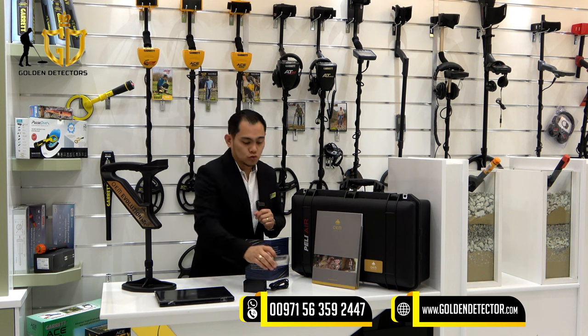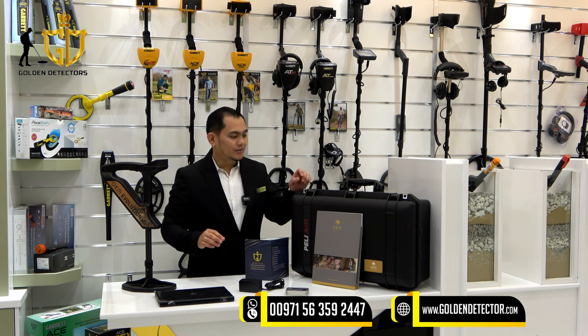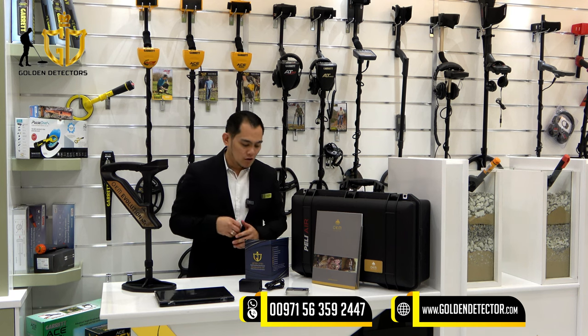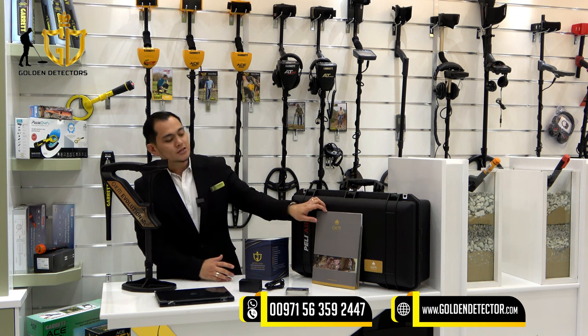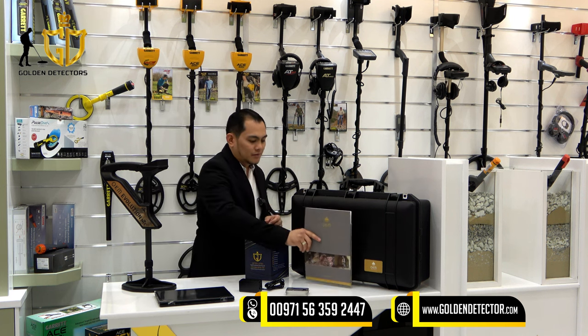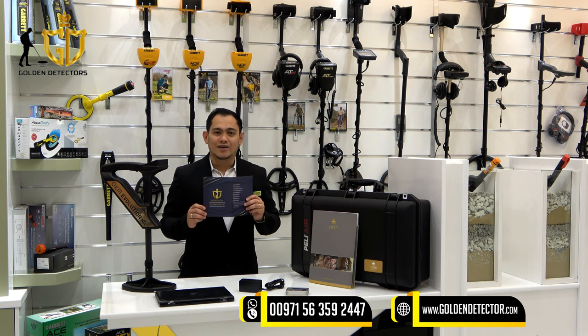Inside the USB is the 3D Visualizer Studio software. This is the charger for the main unit. And this is the pelican case for protection of the device. Inside this folder we have the catalog and warranty card. Lastly, Golden Detector Company is providing their own Golden Detector warranty card.